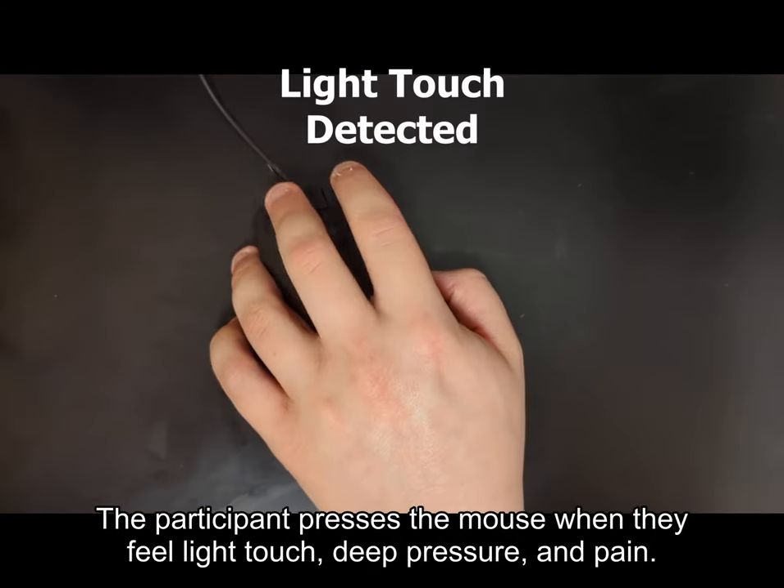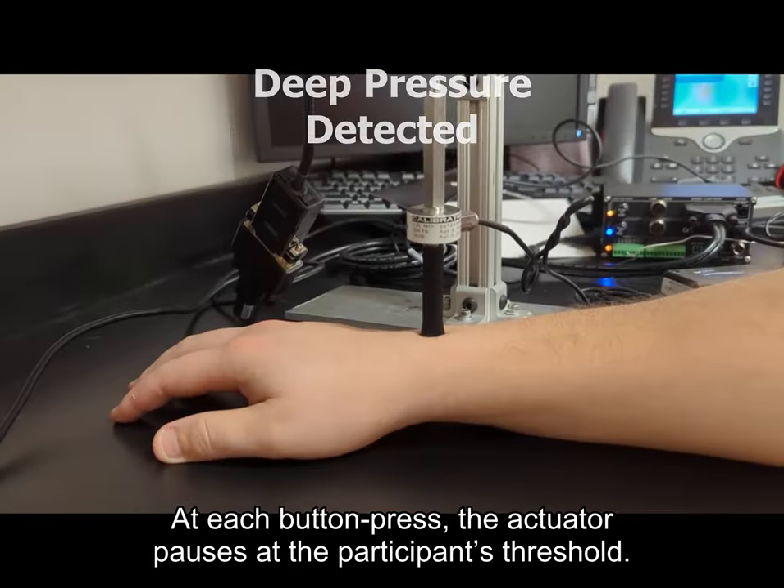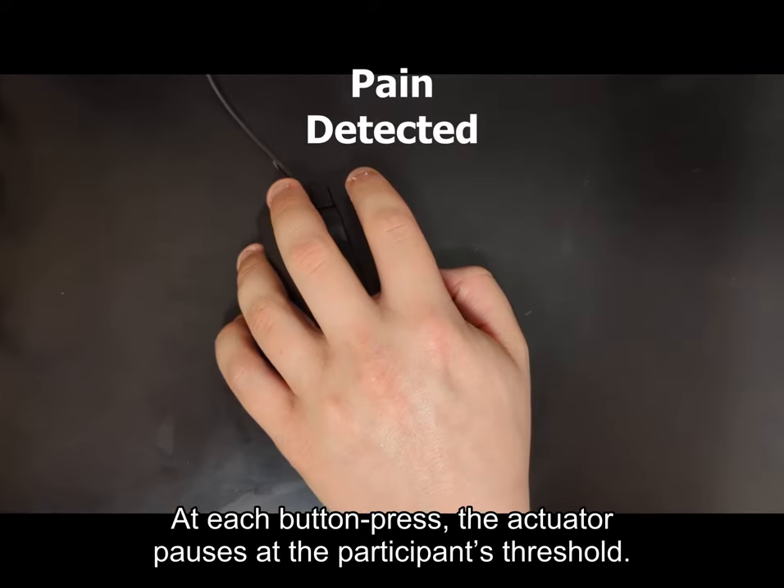The participant presses the mouse button when they feel light touch, deep pressure, and pain. At each button press, the actuator pauses at the participant's threshold.